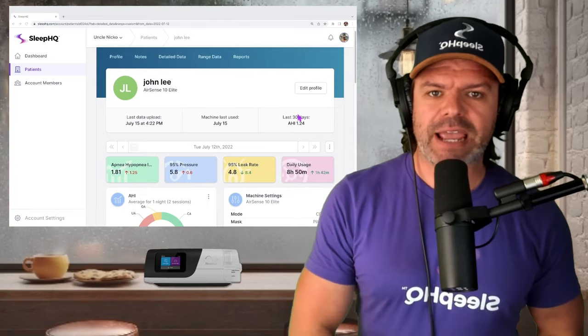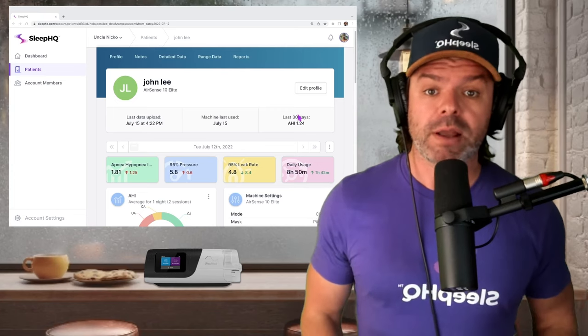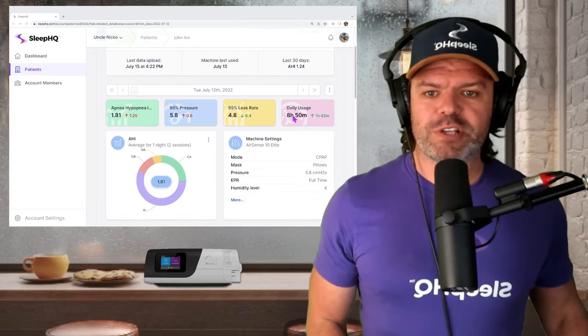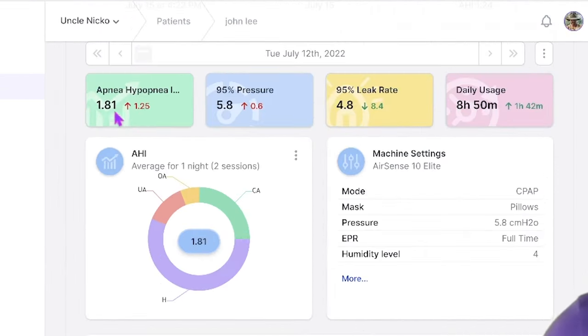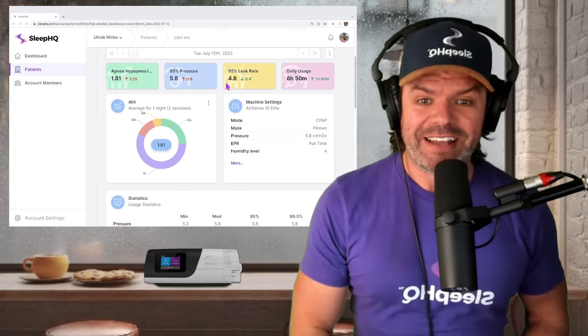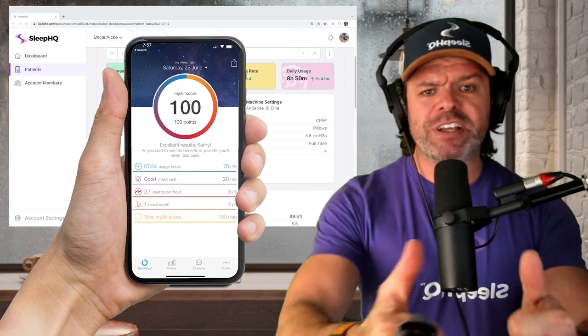G'day mates, let's jump in and take a look at John's SleepHQ report. SleepHQ is my cloud-based CPAP reporting platform and it's free to use. So here we are on Tuesday, July 12th, 2022. At face value, John's results look bloody awesome: his Apnea Hypopnea Index is 1.81 — well under five. He's on a fixed pressure of 5.8 centimeters, so it's a CPAP machine. His leak rate is 4.8, and daily usage is a healthy eight hours and fifty minutes.